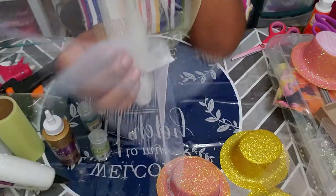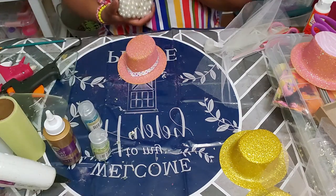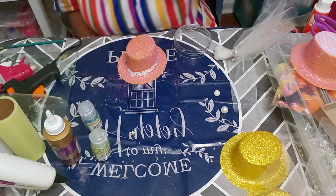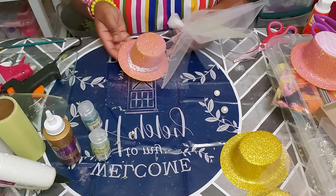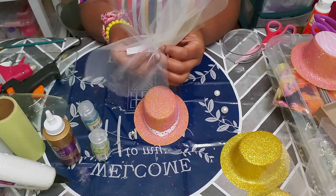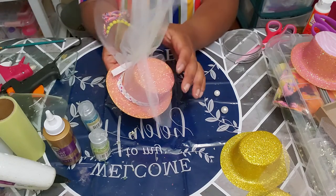After tying the knot, I'm going to play around with it to form it how I want it to look. Now take your hat for your fastener. I'm going to take about two or three pearls — I like using pearls because they make everything look elegant and fancy. Now I'm getting ready to hot glue it right here on the side.